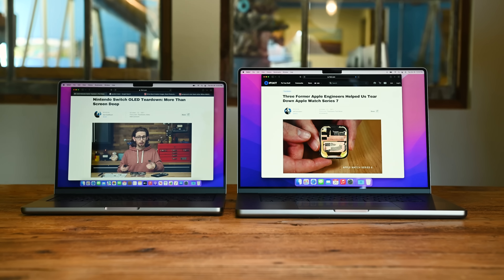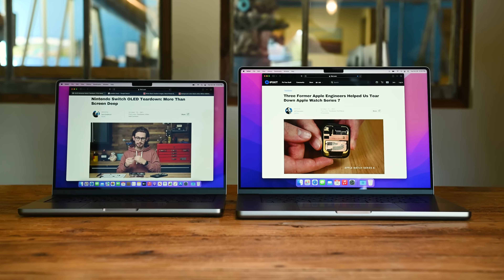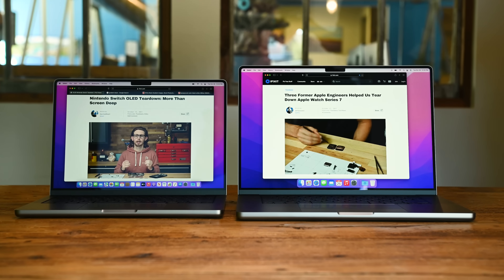Now with fully redesigned MacBook Pros on our table, we know that there are some parts of these machines that we're just not going to love, but we are at least determined to pin them down on their repairability scale. On the outside, the M1 MacBook Pros take big strides backward, but in the best way.